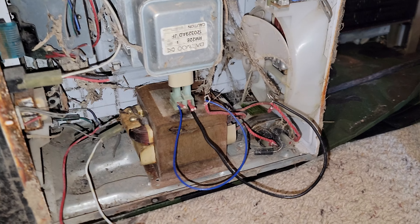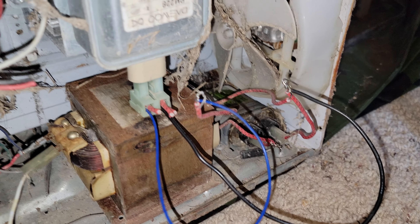Got it all wired up. I don't actually know if it's wired correctly. I really did just kind of guess. There's all the wiring.